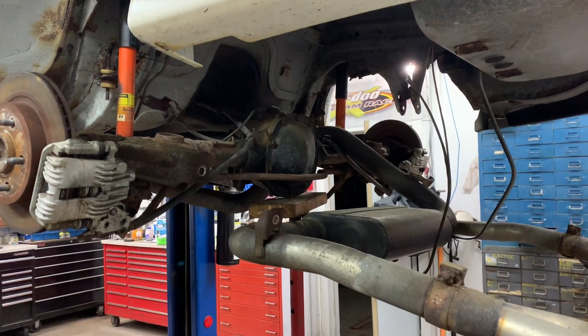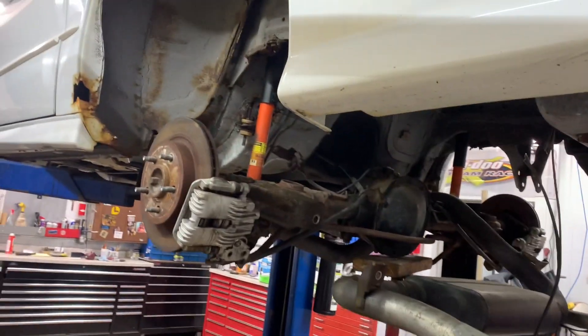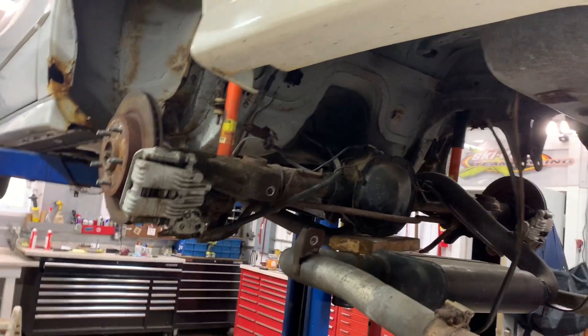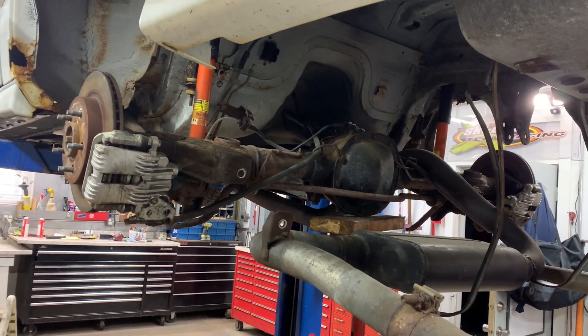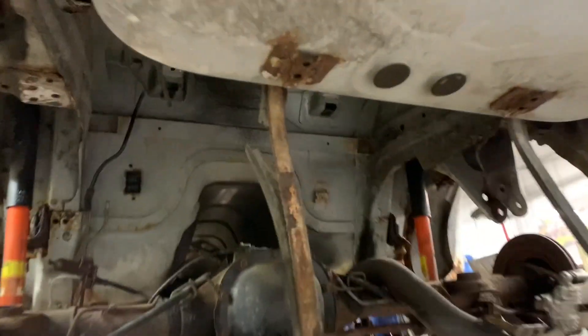I have a 1994 Pontiac Trans Am and I'm going to do a fuel pump on it. Here's the decision you have to make: do you want to drop the rear axle and drop the tank to get to the fuel pump, or do you want to cut a hole 12 inches by 12 inches in your hump from here to there?